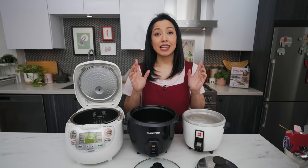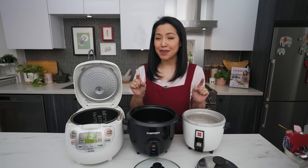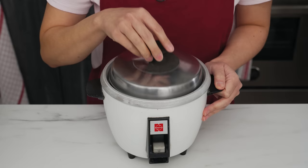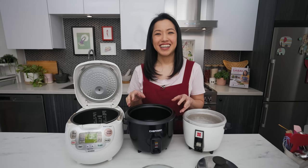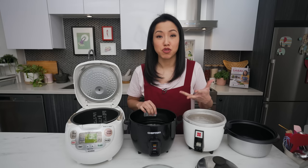Any kind of rice cooker will work in theory, but because we're going to be sautéing and not cooking rice, you need to know the quirks of your particular rice cooker. Basic one-button rice cookers are great. However, if you've got a really old one, the inner pot tends to be aluminum — it'll cook fine, but noodles tend to stick to that material. Non-stick ones are better if possible.